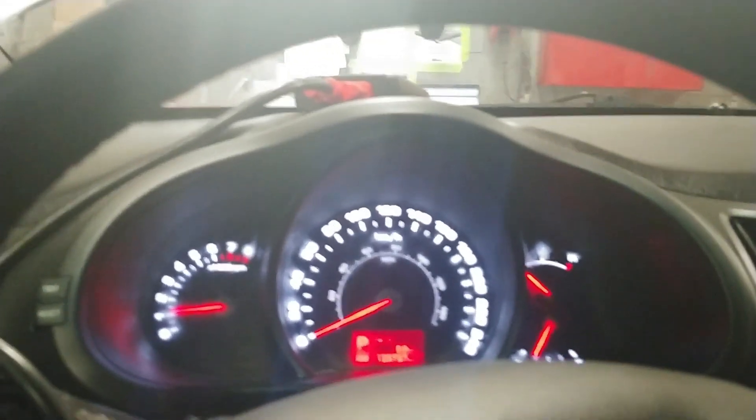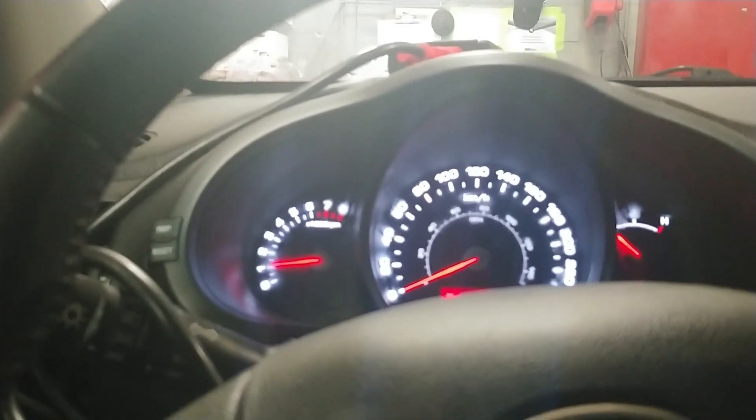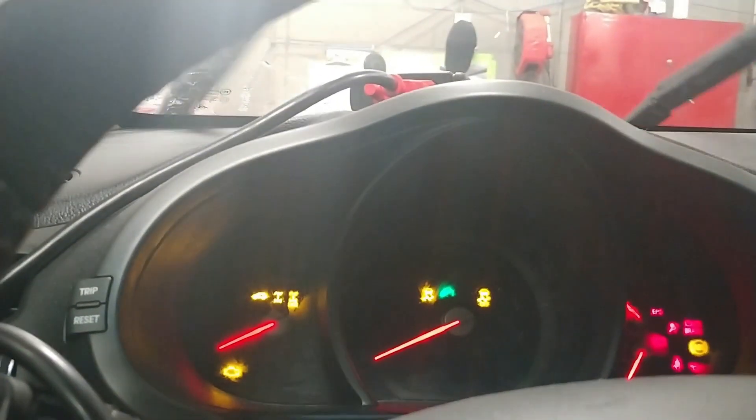Now I'm going to explain to you guys why we replaced the PCM on this one, and maybe I'll put the old PCM in and show you what was happening. This one had an issue where when you would go to start it, it would stall out and it would do it intermittently. I would have to turn it off, turn it on, and start it.